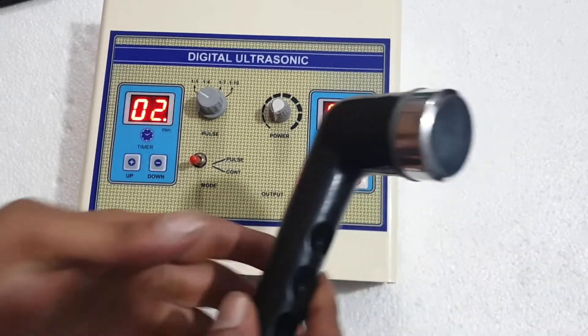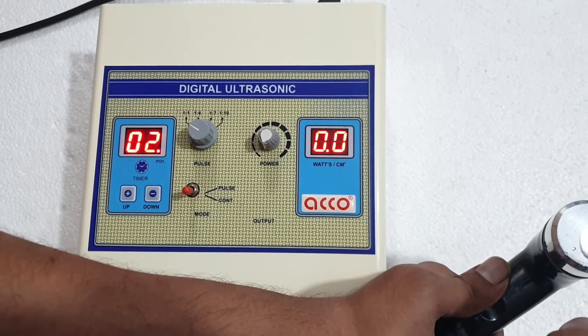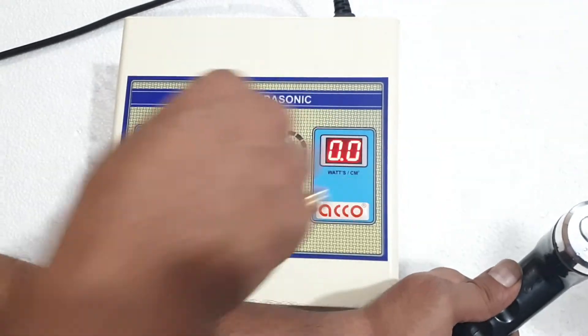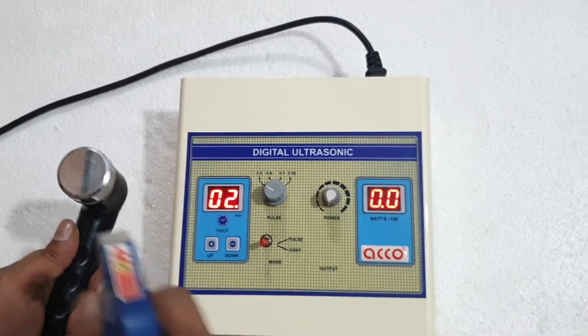Now we will show you the water test on the ultrasound machine. Put some water on the handle. It is on continuous mode. Increase the intensity now.